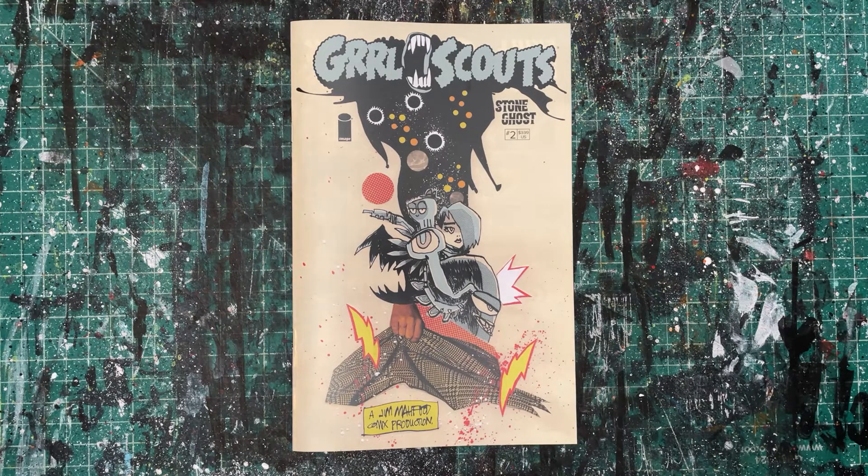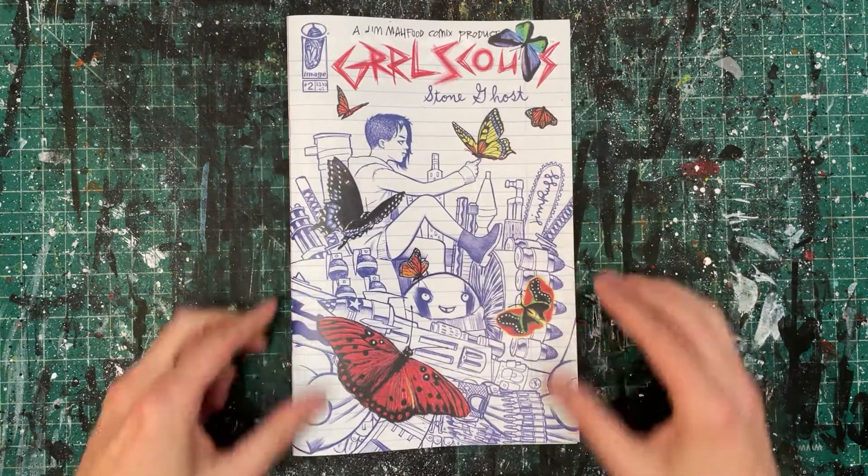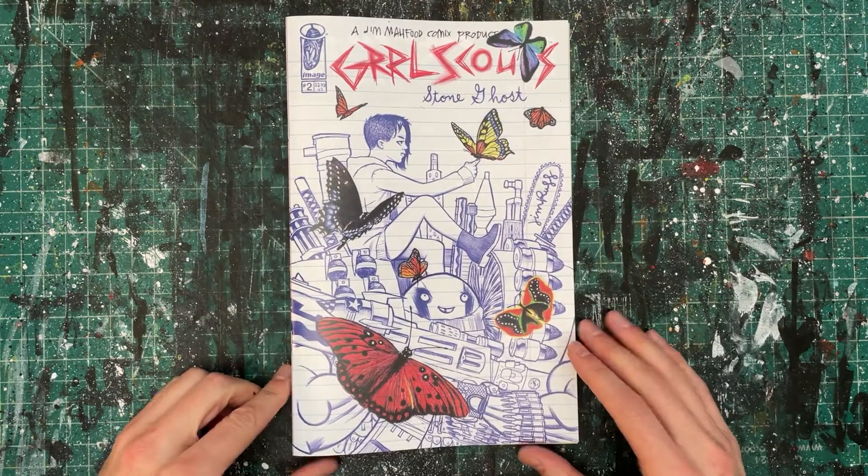Found this from an old 70s Playboy ad photo that I just exacto knifed out and kind of plunked into the cover. For this issue's variant cover, we had the one and only Jim Rugg rock the retailer-exclusive variant cover. Absolutely incredible — Jim's an old friend of mine.